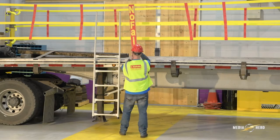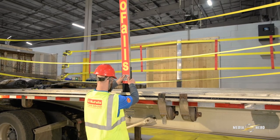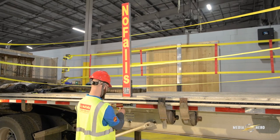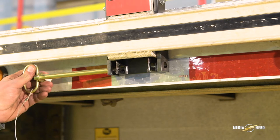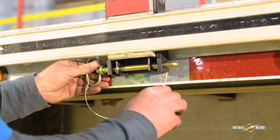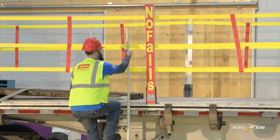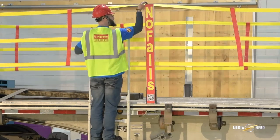Insert slotted support stakes in the fifth pocket from each of the ratchet posts. Insert quick-release pins, one per post, through the bottom of the support stake below the trailer pocket. Insert cotter pins to safely secure each quick-release pin.